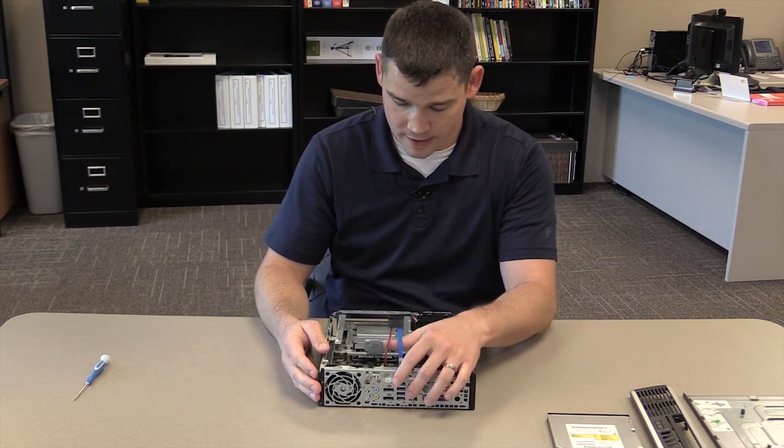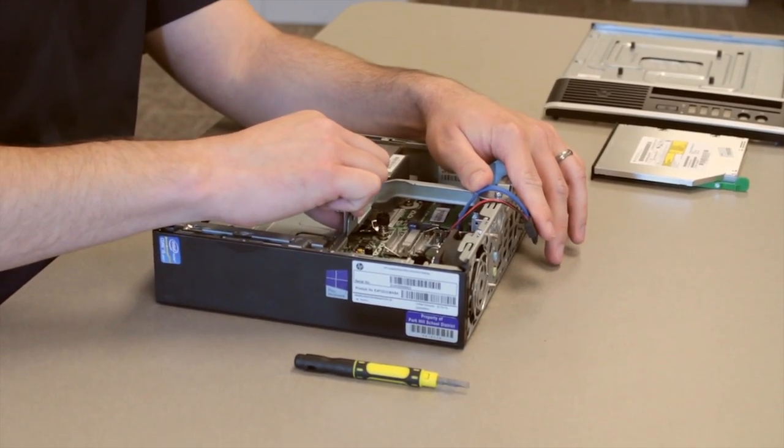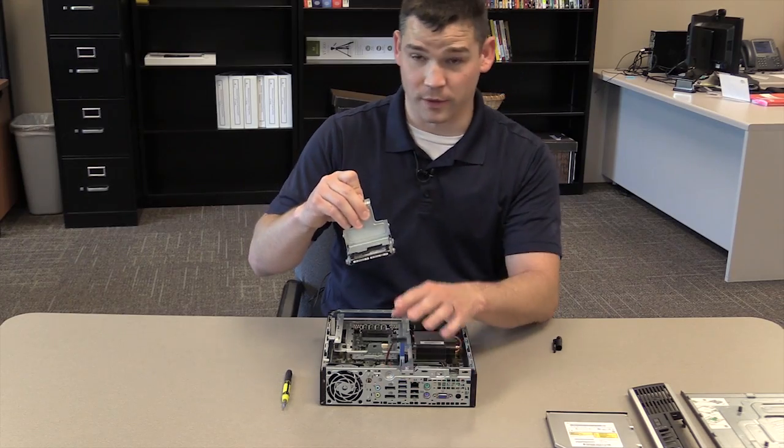The next step is to remove the hard drive. There is a tab right here on the hard drive carriage — you're just going to squeeze that and lift. The hard drive will lift directly out.